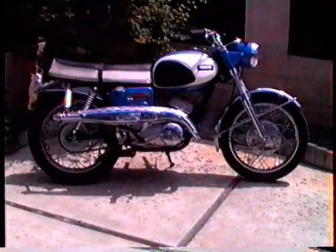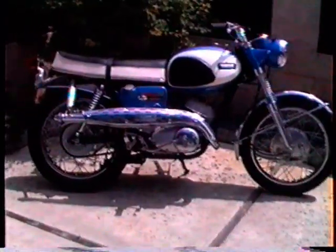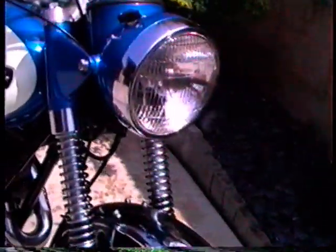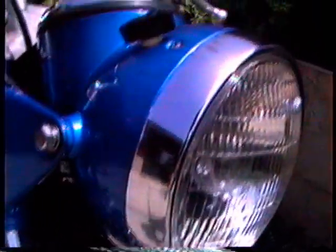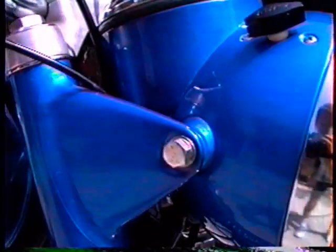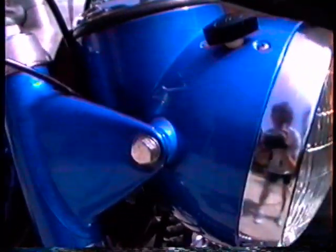Here's the other side of the bike. The chrome on the headlight rim is almost new. It didn't pit for some reason, like the rest of the chrome. The paintwork, as I say, is in great shape.